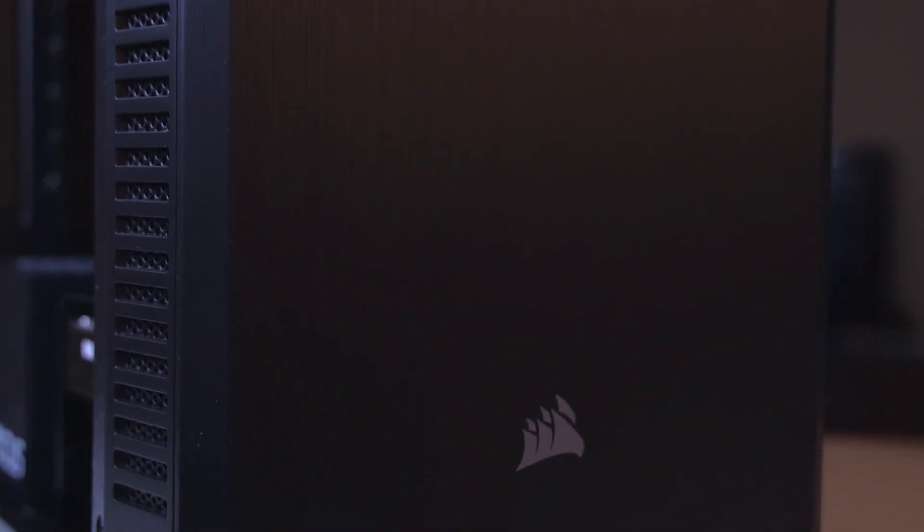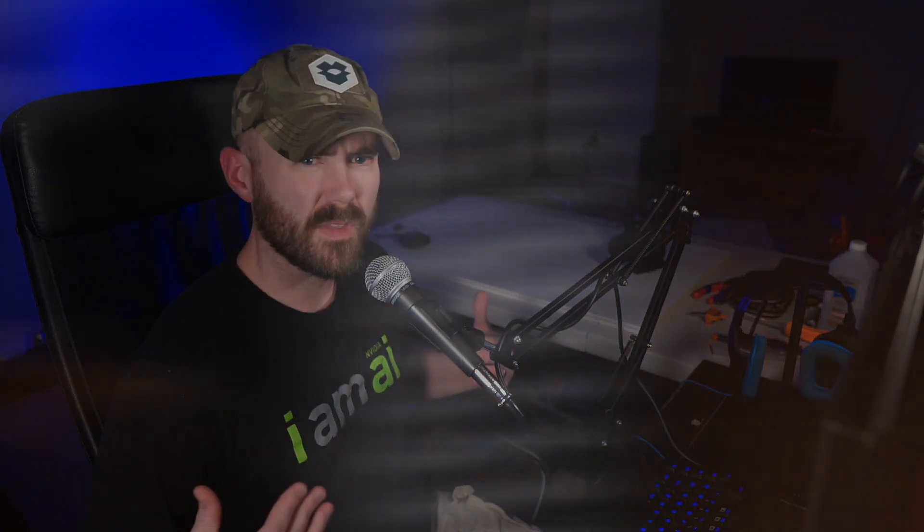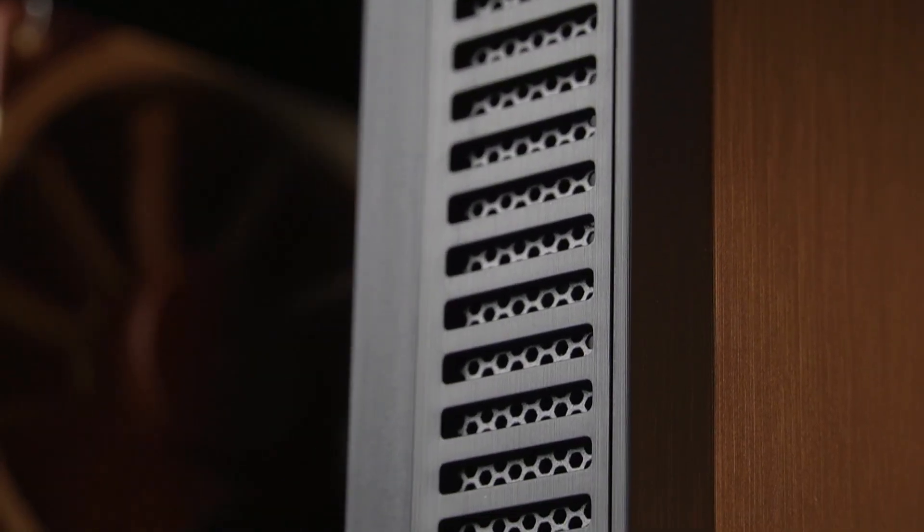Speaking of the black box, this is going to be going into a Corsair 110Q. It's probably the most boring case on the market, but it is a black box. It's got plenty of vents on the side for airflow, front USB ports, and plenty of fans. It's a pretty generic case. I don't think they want to use a rack-mount solution right now, so this will just be placed next to their setup. It's black, it works.